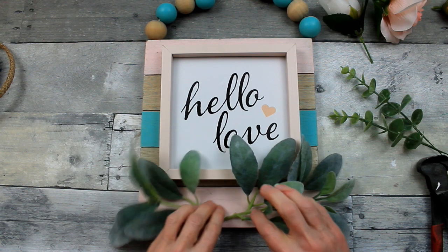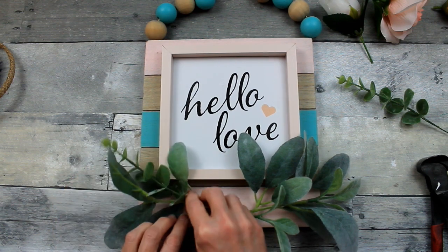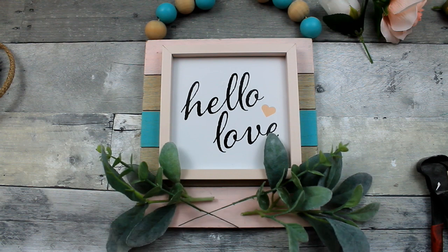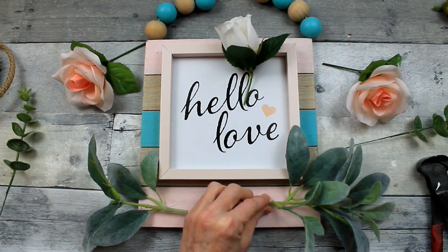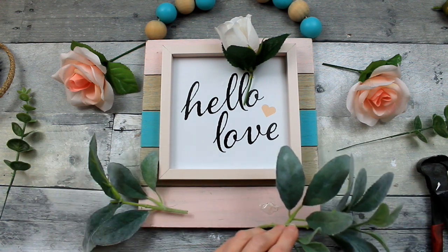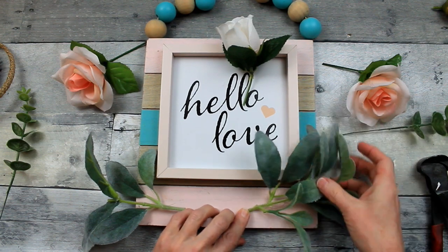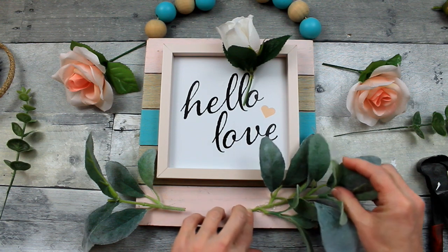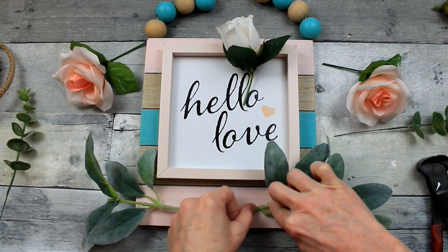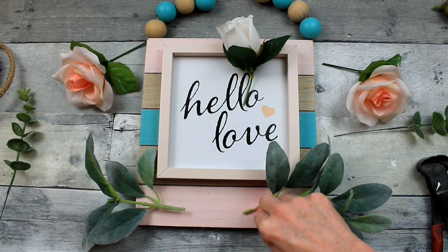I'm going to get two pieces of my lamb's ear and just start placing it down with some other greenery that I have here — I think that is eucalyptus. I'm just going to start hot gluing that down on this little plank sign. I'm going to have to hold it a minute or lay something across it so that it sticks down nicely to the frame. I'm not going to do any fast motion in this video so you can kind of get a better idea of how long it takes me to do things.